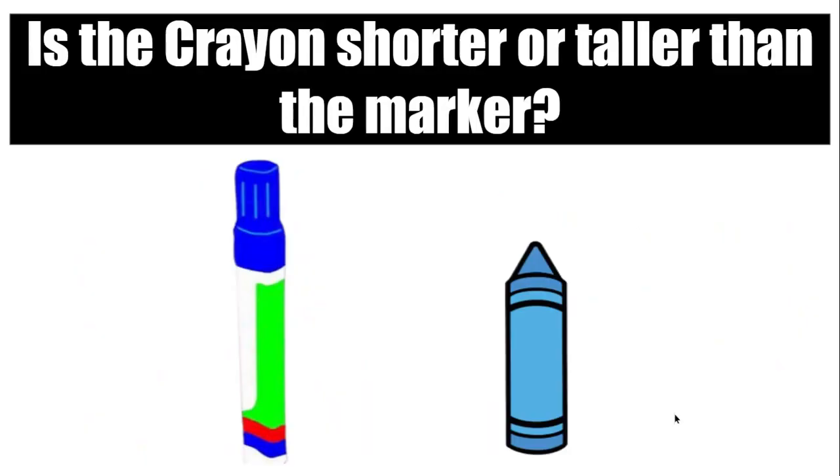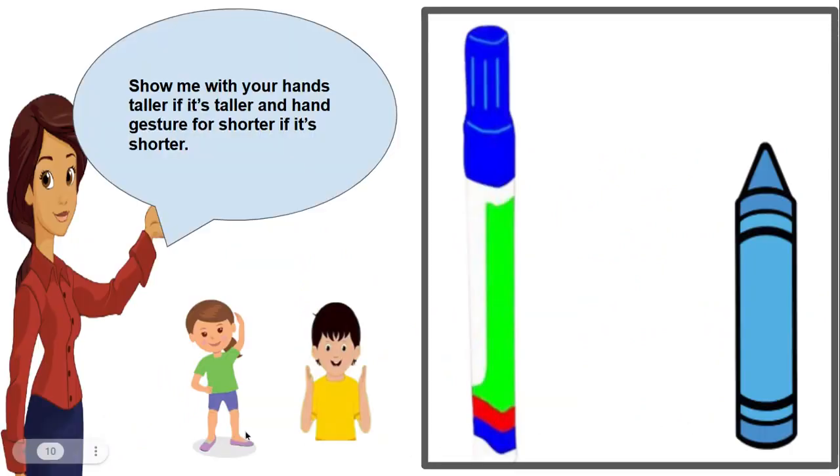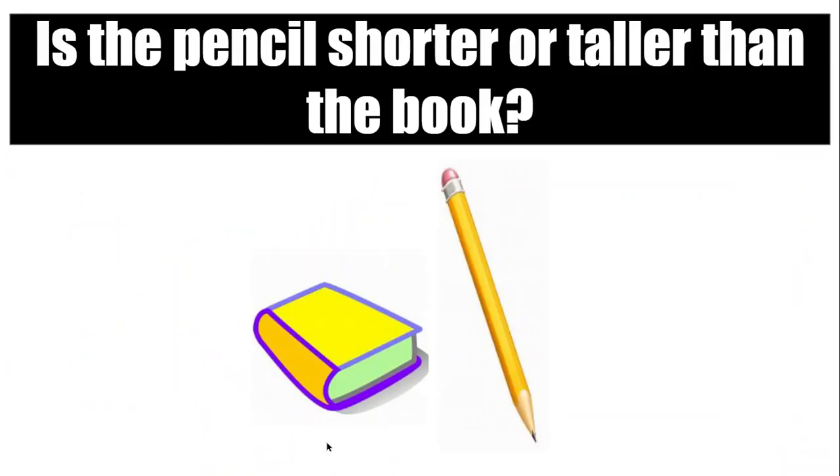Very good! Is the crayon shorter or taller than the marker? Show me with your hands. If it's taller, put your hand above your head. If it's shorter, put your hands together like this. Is the crayon taller or shorter than the marker? Show me.